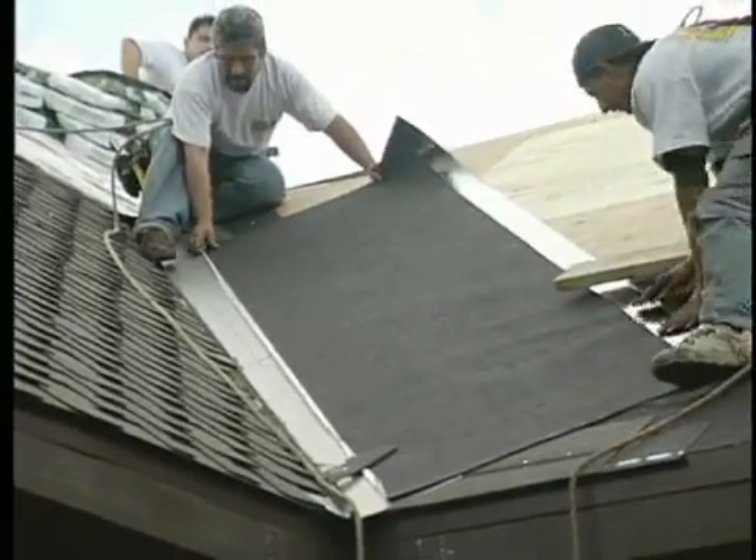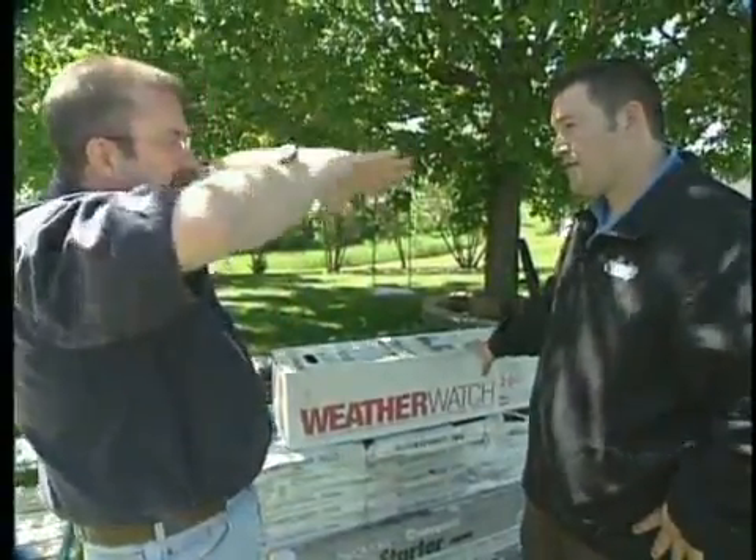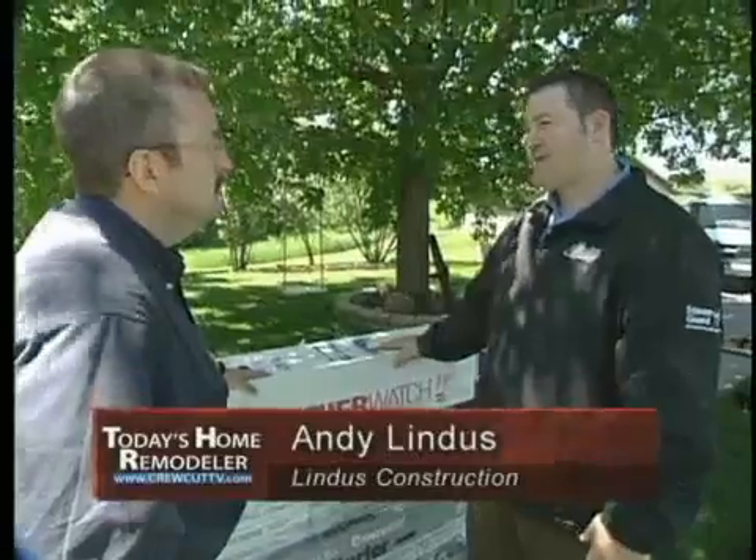So you have essentially a triple layer of protection in that valley — two layers of leak barrier and the valley tin itself. That's never going to leak. Valleys are one of those spots that always tend to leak. You've got your perforations in your roof, your sidewall flashing, and your valley areas. If you can go a little bit extra in those areas to ensure that for 50 years you're never going to have to worry about that roof, for a little bit of extra money, it's well worth it.